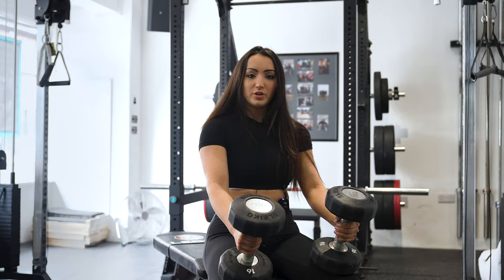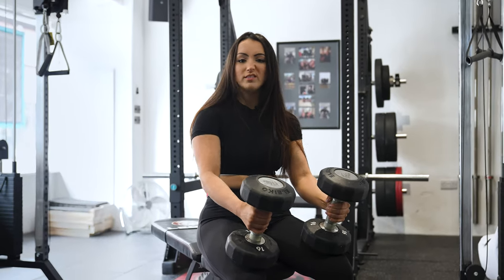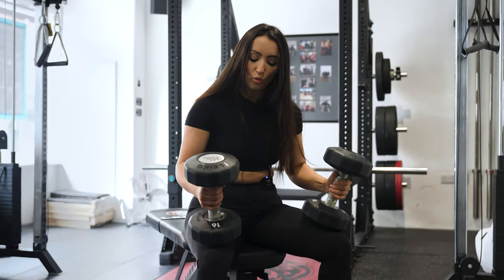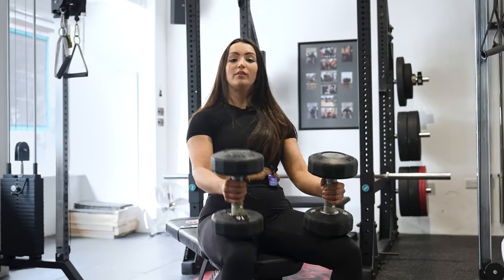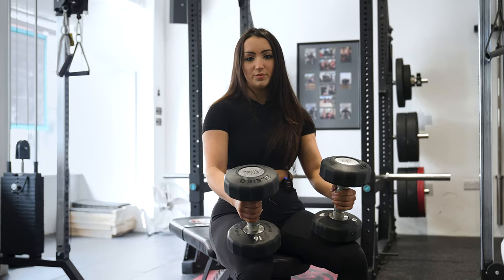Hey, my name is Meg. I'm a personal trainer and today I'm going to show you how to dumbbell bench press. With dumbbell bench press, a lot of the time I see people get their start up wrong. So you want to start with the dumbbells on your knees so that when you lean back with the dumbbells you can kind of kick them up to get them into position a bit easier.